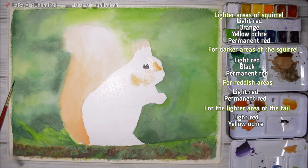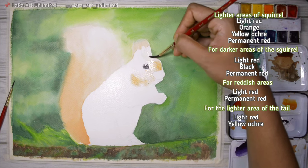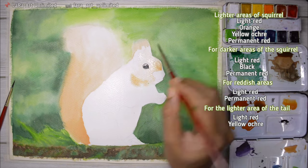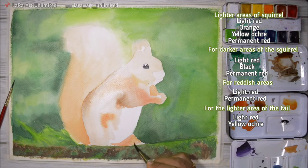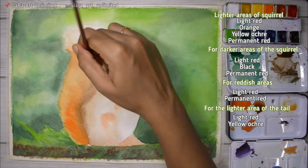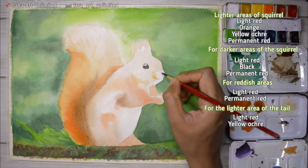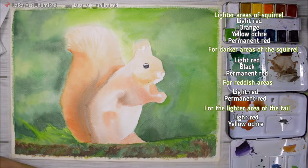Wet on wet technique is really useful when you want a smooth transition between colors. This is just my base layer and I'm keeping it as light as I can, building up intensity in layers. With watercolors, if you accidentally add darker paint too early, there's not much you can do. So it's always better to be careful with darker paints — that's the main reason to work in layers.